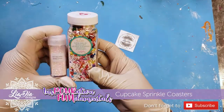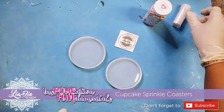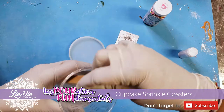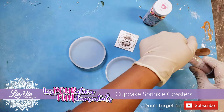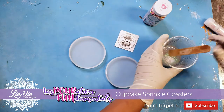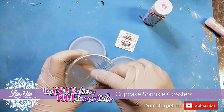Hey guys, it's Nadia from The Idea Designs and I'm back with another video. Today we're making some really quick and super cute cupcake sprinkle coasters. These are always a fan favorite whenever I make them for art shows and things like that. The kids love them — they always think it's so cool to find out those are actual real cupcake sprinkles in the coaster.